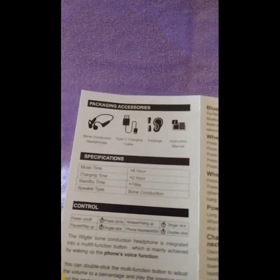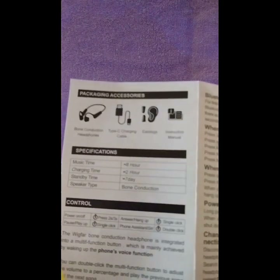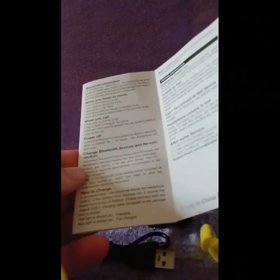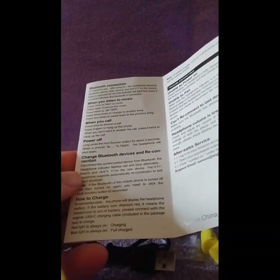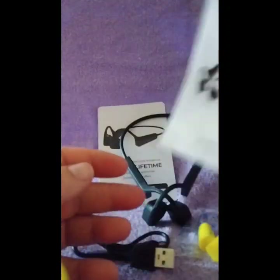It works with vibration through your cheekbones and all your controls are done with one button. It tells how to put the Bluetooth connection on, what to do when you're listening to music, if you get a call, how to power it off, and how to change it to another Bluetooth device.